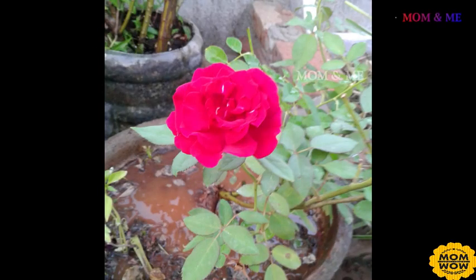Hey guys, welcome to our channel, Mom and me. We are going to see this one jar and fish fry. Let's see how we are doing it now.